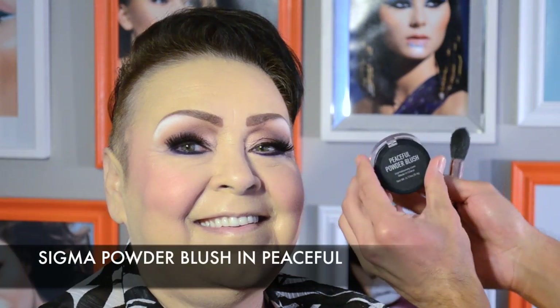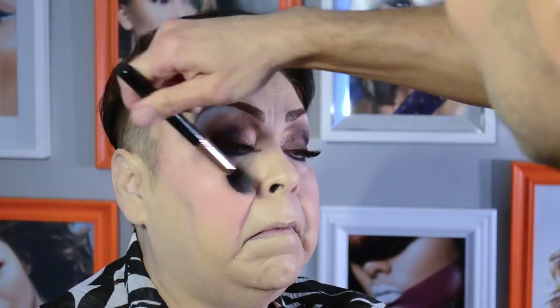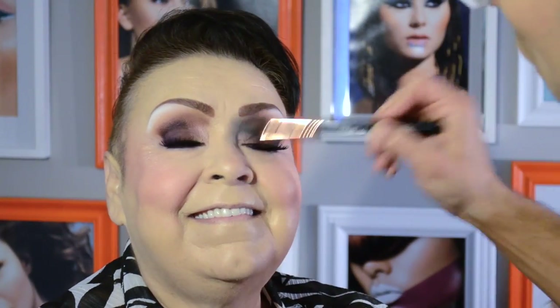Cream blushes are a great idea for mature skin because they add a dewy moistness to the skin that typically gets depleted after a certain age. I'm so in love with this shimmering highlight blush from Sigma because it adds the illusion of hydration back onto the top layers of the skin. See how it shines in the light? As if I just sprayed her skin with a moisturizing mist.